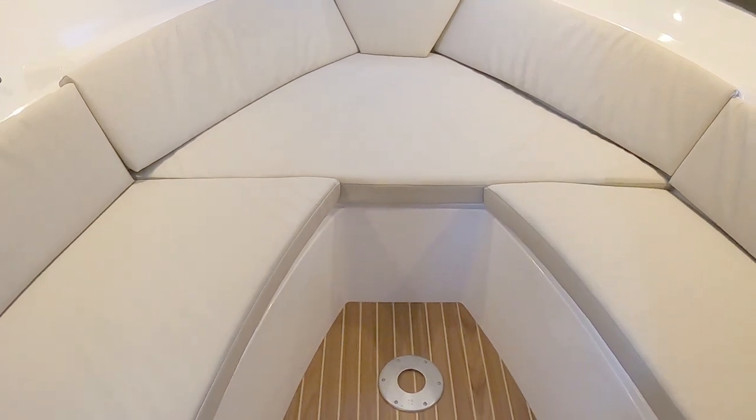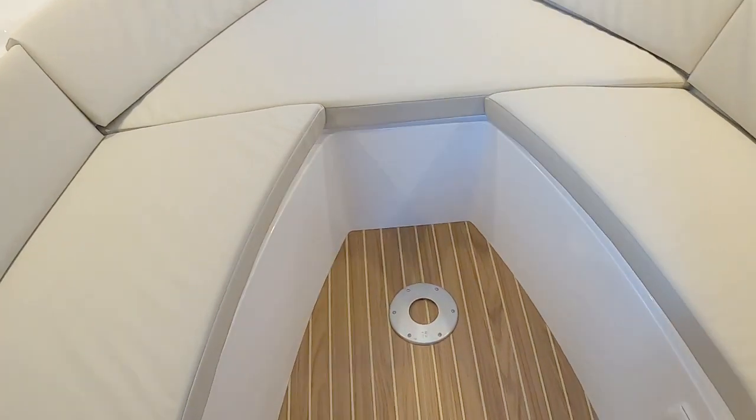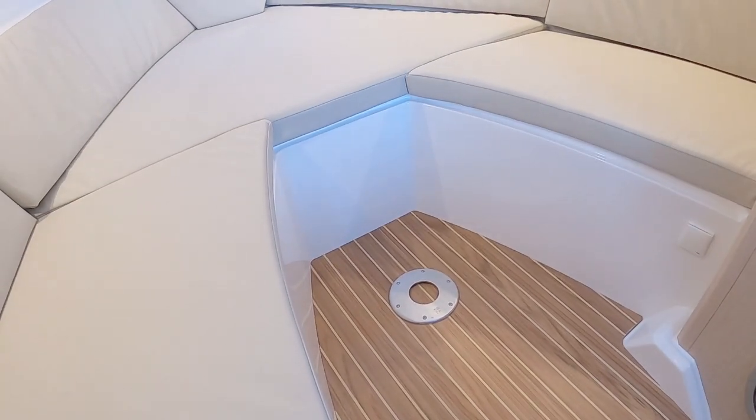Here we've got a V-berth. There's an insert, plus the cockpit sole locker and a table that slots in here — I'll drop in a picture with the table fitted.